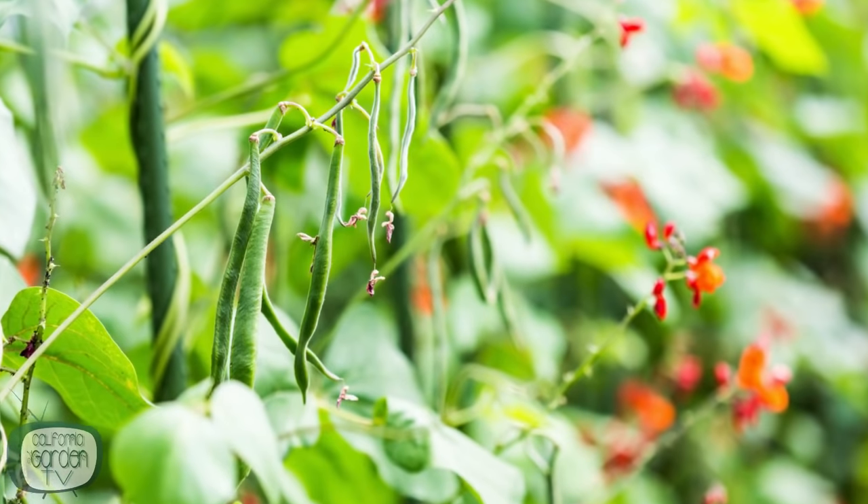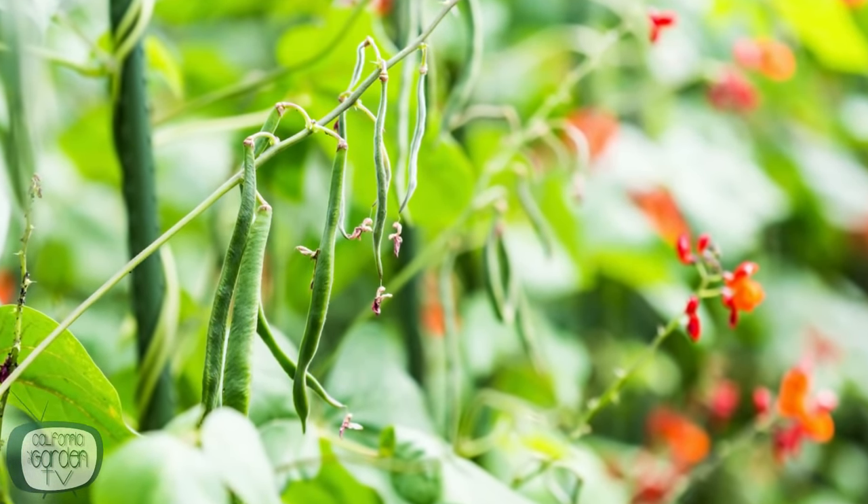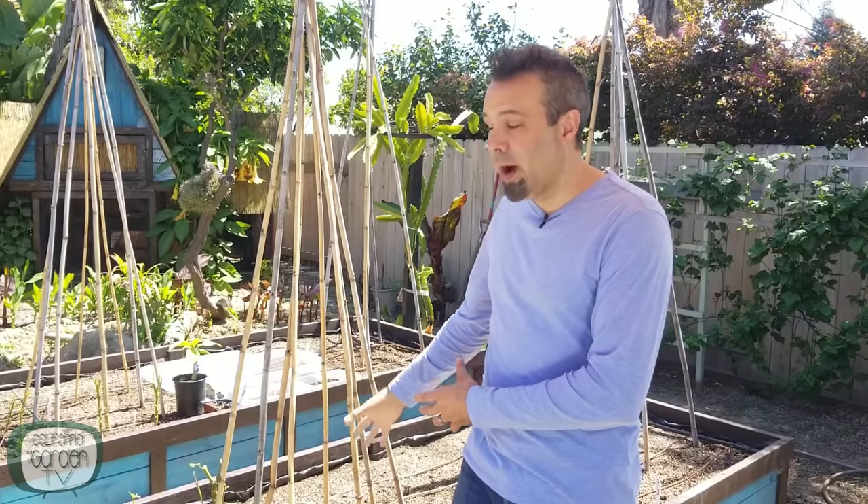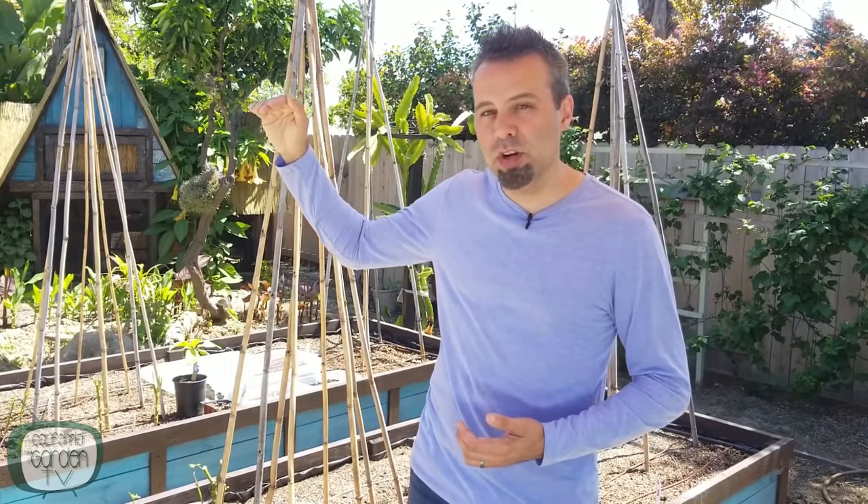Tip number six: beans are fast growers. When the weather warms up they're really going to take off and make it to the top of a six or seven foot structure in no time. Once that happens, they're going to start flopping over, breaking, and becoming top heavy. In addition, the bottoms of those plants are going to start drying out and producing fewer beans, which can kill the plant quickly or at least slow production. So once the beans have reached the top of your support structure, clip off the plant — that forces out other branches and vines down below so you're always going to have beans coming along, not just at the very top.